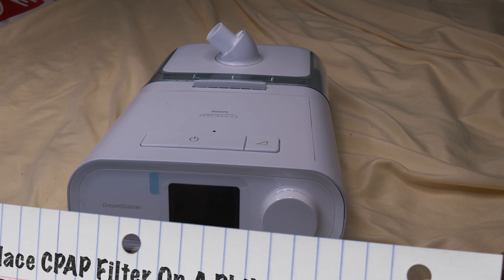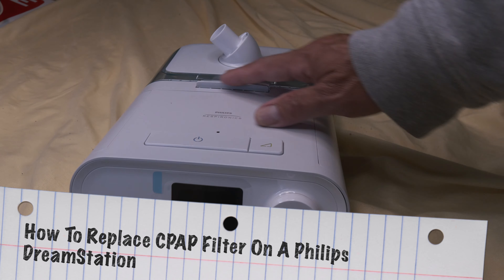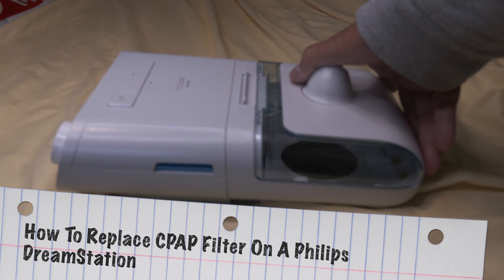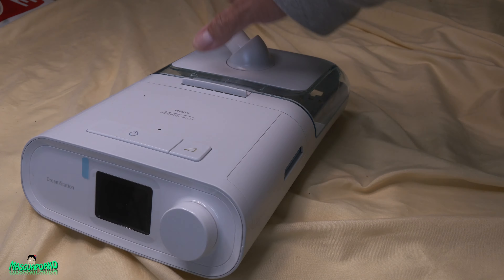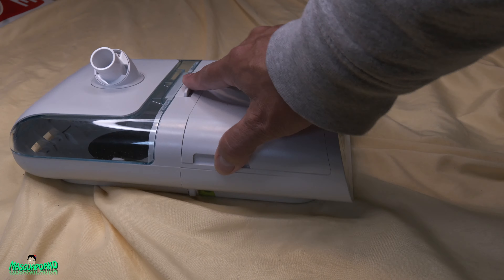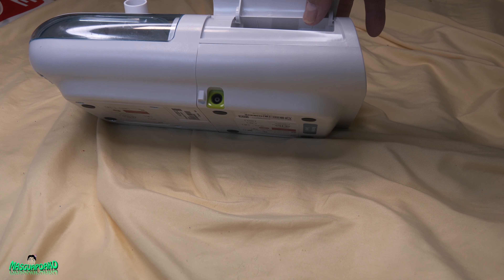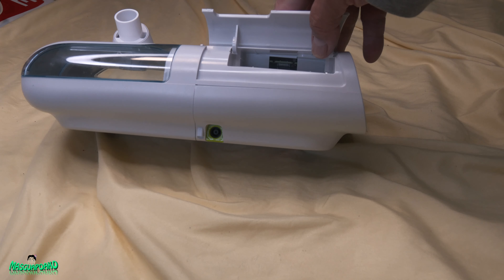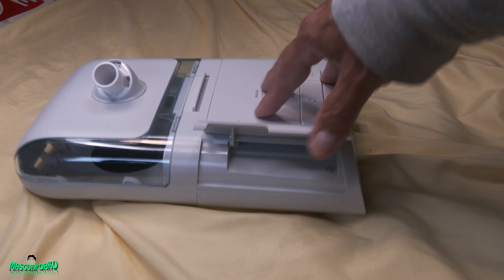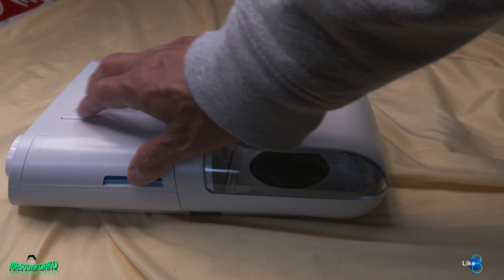Hello everybody. I have here a Philips DreamStation 1 and today I'm going to show you how to replace the filter. On the right side is the filter chamber. There's nothing on this side except for that connector. On the right side is the filter.